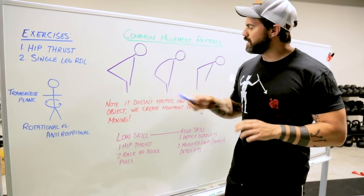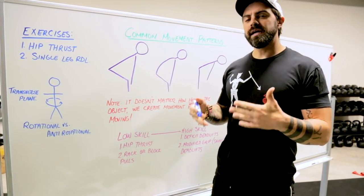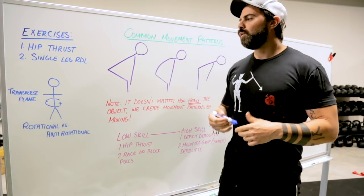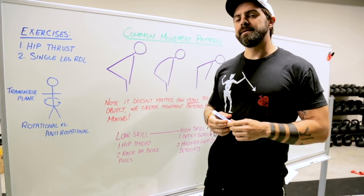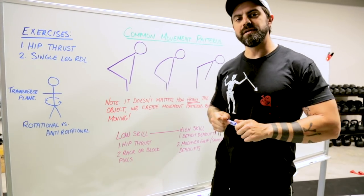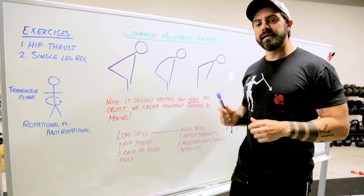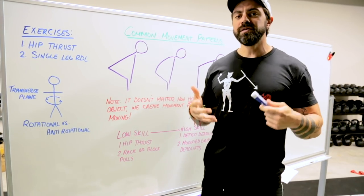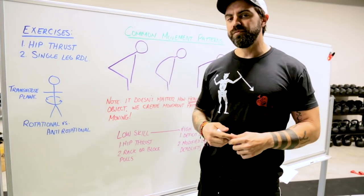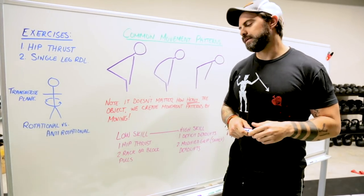Another reason the single leg RDL is such a good bang for your buck is you learn how to master the hip hinge. The hip hinge is a critical aspect of the deadlift itself. If you cannot hinge properly, something else is going to have to pick up the slack for the unloaded tension in the lower body. Learning to hinge properly will help you build more strength, move more weight in the deadlift, and save you from many low back problems later in life.